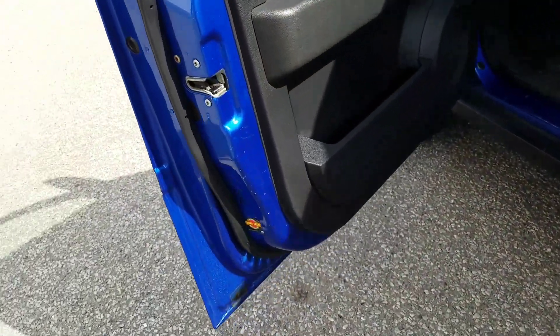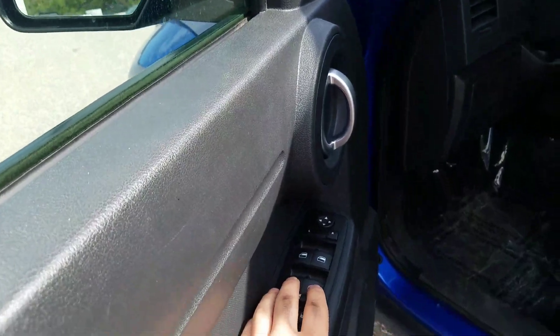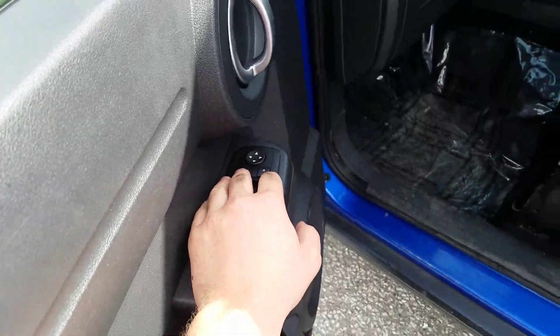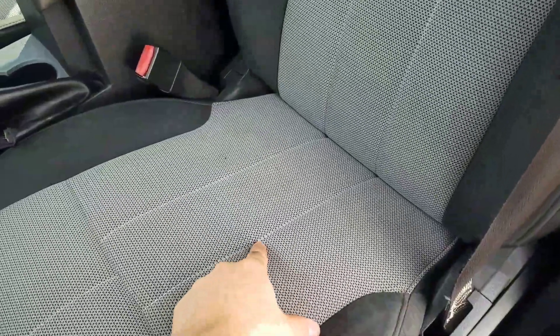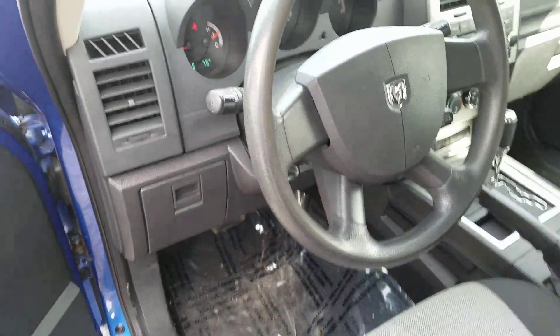Moving to the front driver interior, it is also in good condition. You have your power door locks, power windows, as well as power exterior mirrors, and the fabric is in good condition. There is a little bit of fabric coming up from the seat there, but other than that it is in great condition.